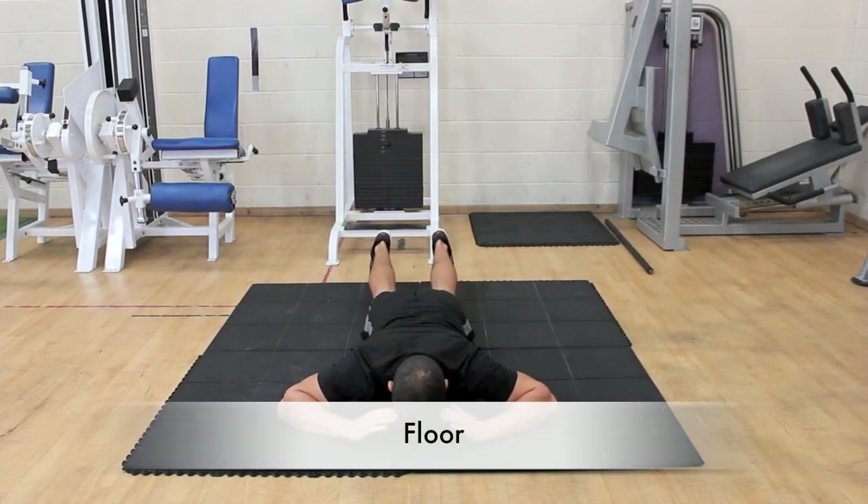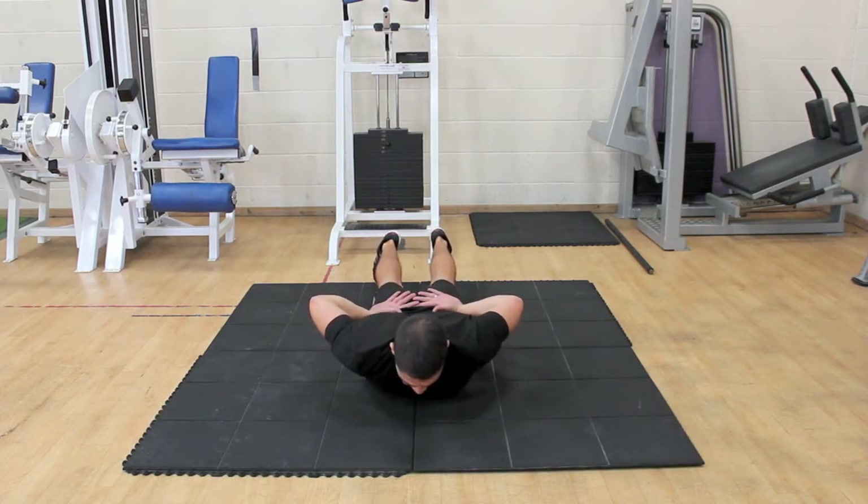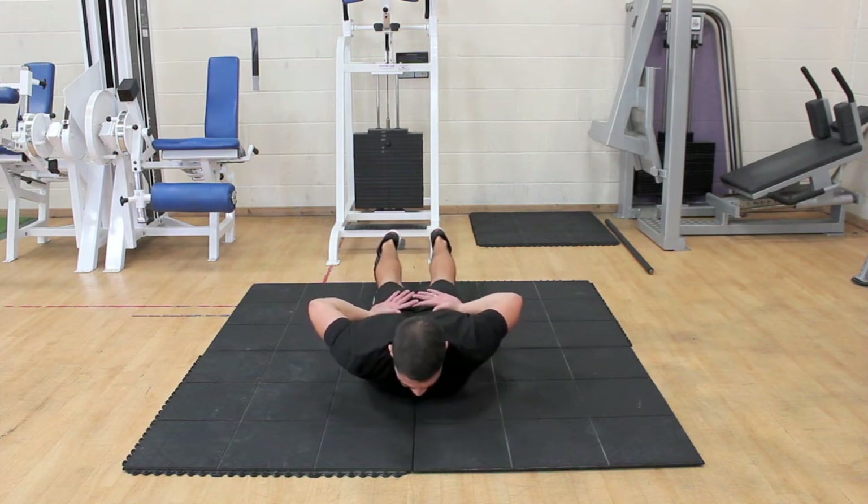To perform the exercise on the floor, lie face down with your arms resting on your lower back or by the side of your head. Lift your chest off the floor and keep your legs on the mat.